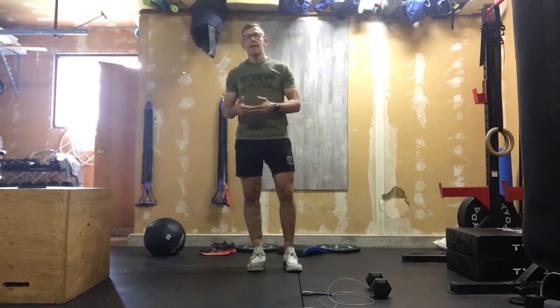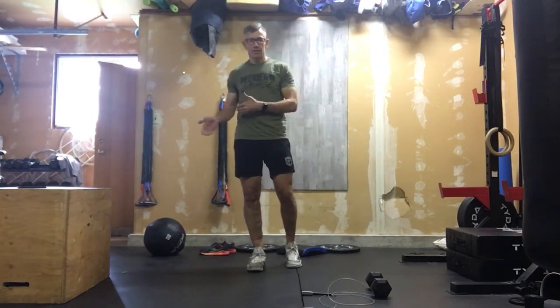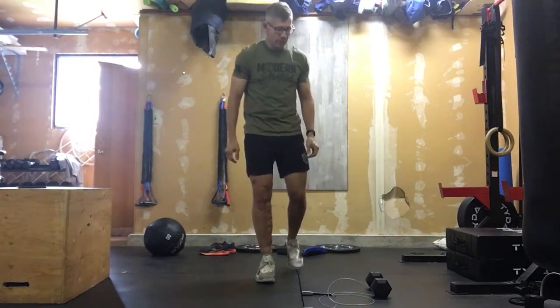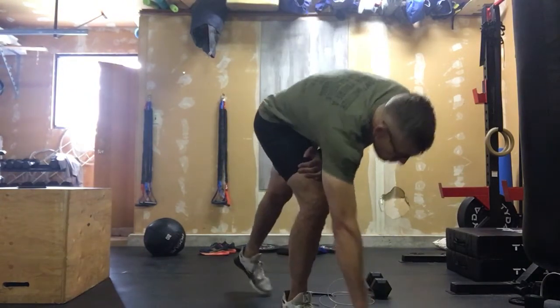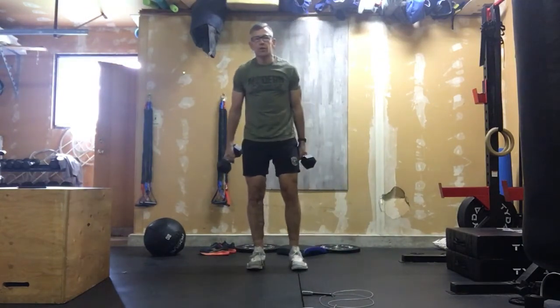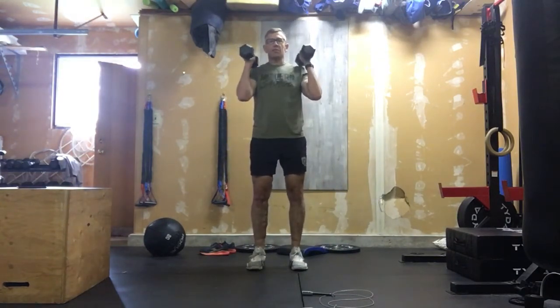The goal here is to really push pace — I want you to run, not jog. It's a 200-meter run. Come back once you've finished your 200 meters, grab your two dumbbells, and it's 20 dumbbell shoulder-to-overhead reps.